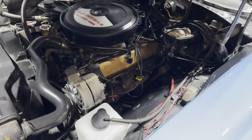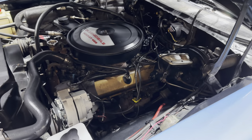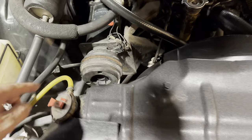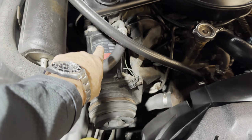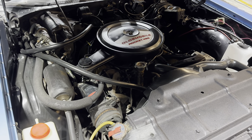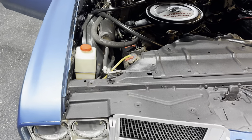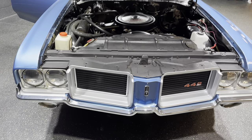You got power steering, you got the power disc there as well, everything appears to be factory. It is a factory air conditioning car — you will need to finish hooking that up and maybe rebuild the compressor. We're not 100% sure on the air conditioning part, so that's that on its own.